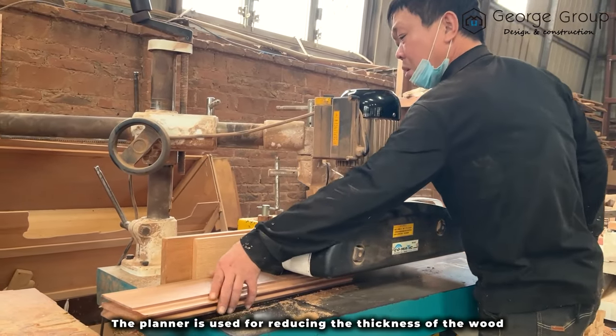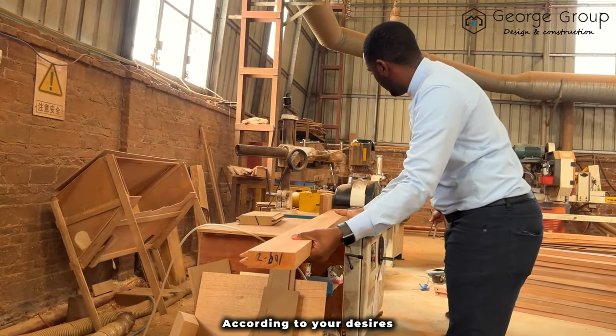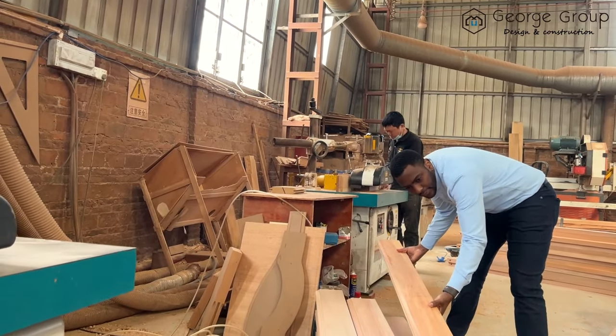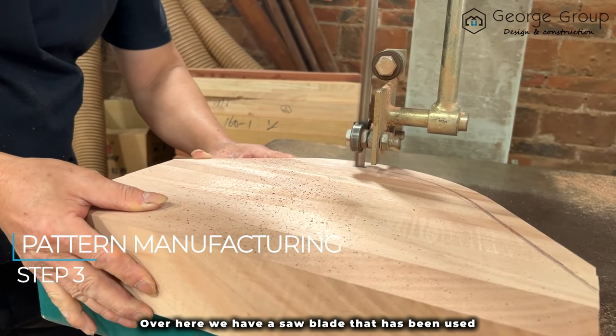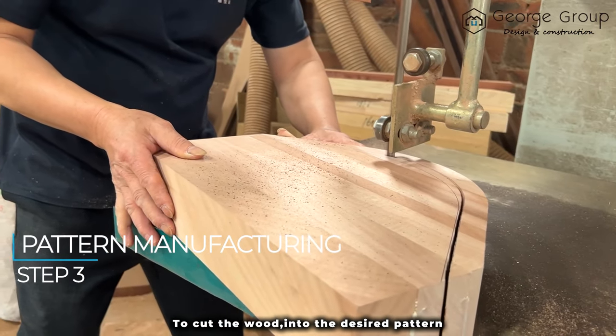The planer is used for reducing the thickness of the wood according to your desires, as well as giving you a very smooth surface. Over here, we have a saw blade that is being used to cut the wood into the desired pattern.